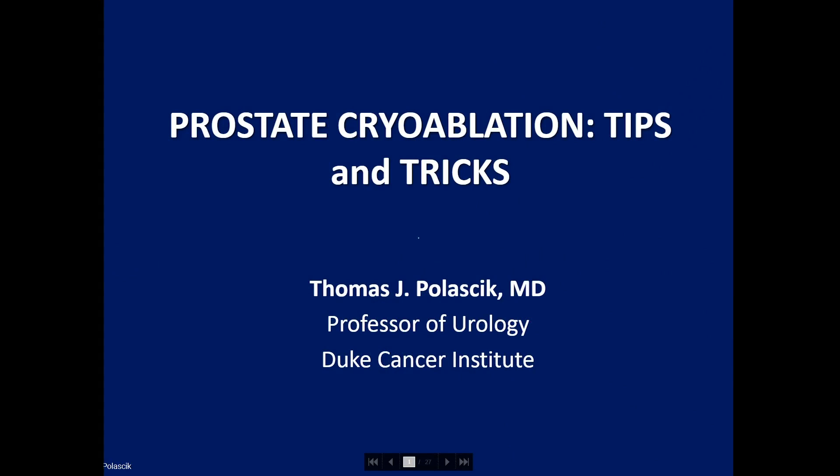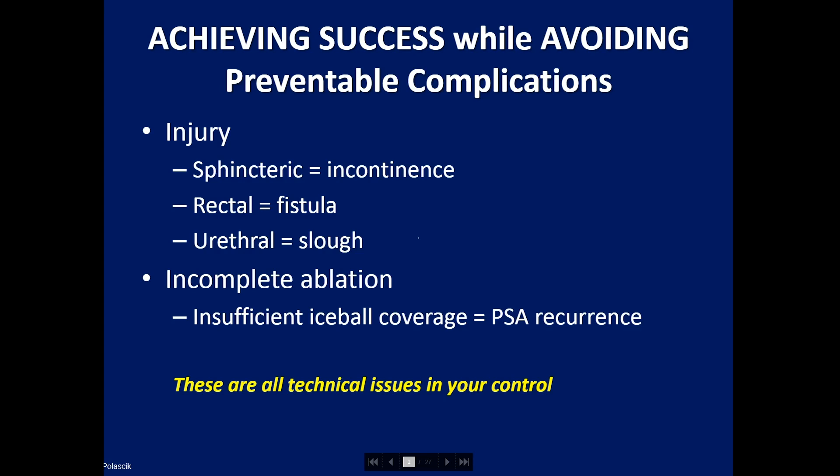Hello, I'm Tom Pulasik, a professor of urology at the Duke Cancer Institute and Director of Focal Therapy and Ablative Technologies. I'd like to discuss prostate cryoablation tips and tricks, because we want to achieve success when performing cryoablation and avoid preventable complications.